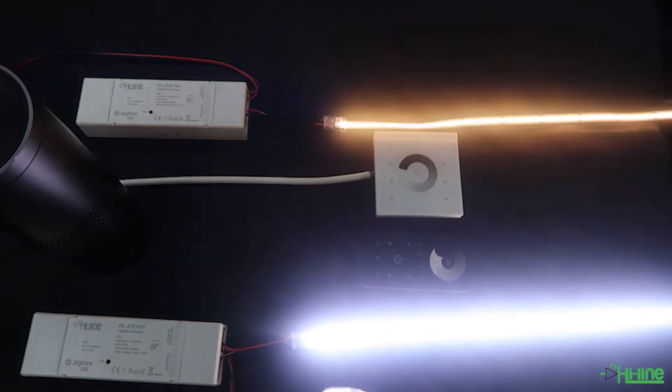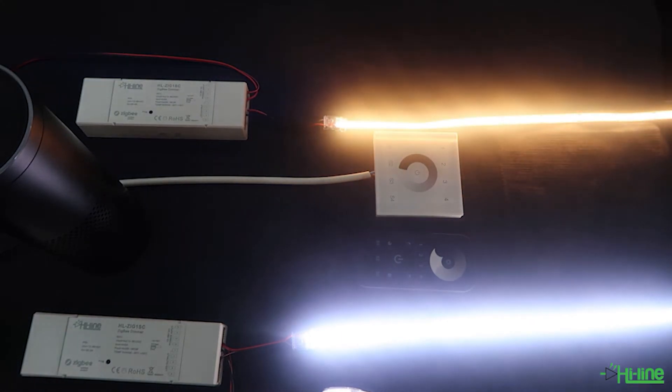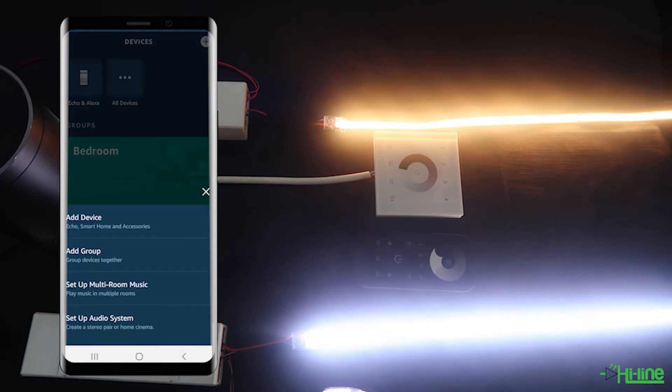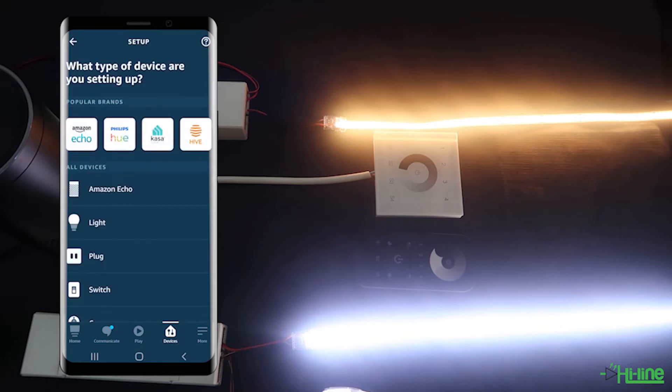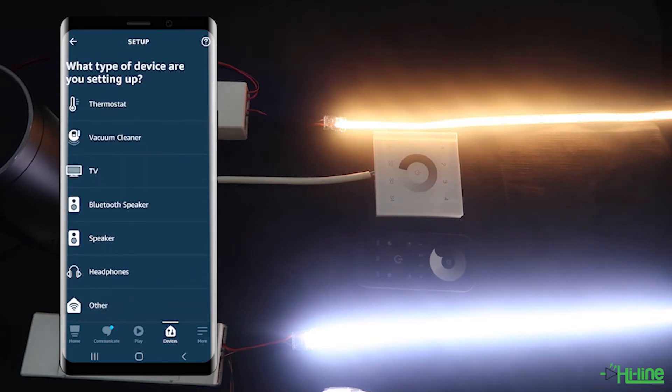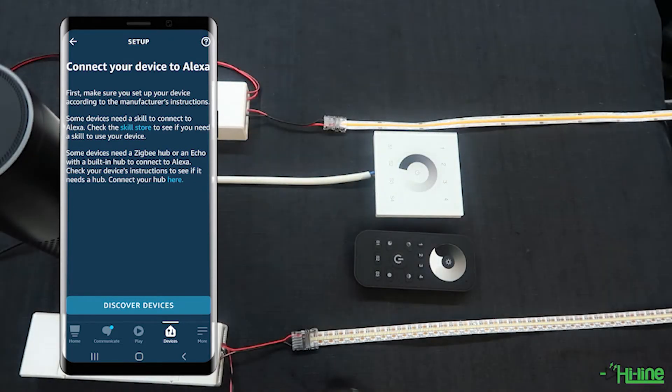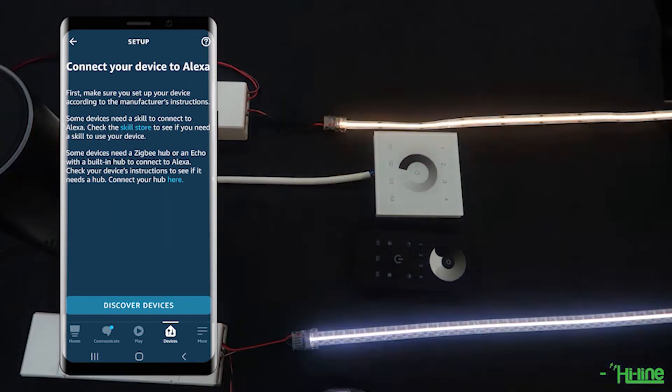The next step is to download the Alexa application on your mobile phone if you haven't already done so, and set it up with the Alexa. Once you've done that, open up the application, go into devices, then tap the plus sign on the top right of the screen, tap add device, scroll to the bottom of the screen, and tap onto other. Then before you go ahead and tap on discover devices, make sure to turn off then turn back on the LED controllers, as there is a 15-second timeout before the LED controllers can be paired to the Amazon Alexa.